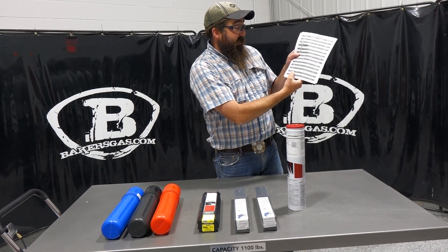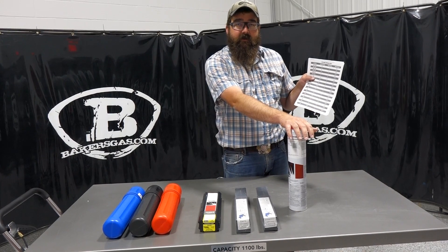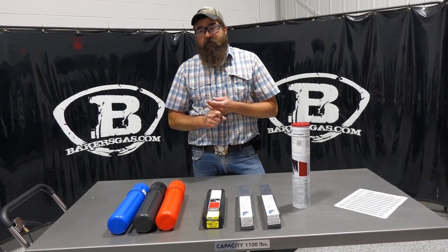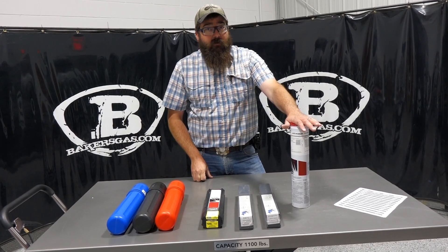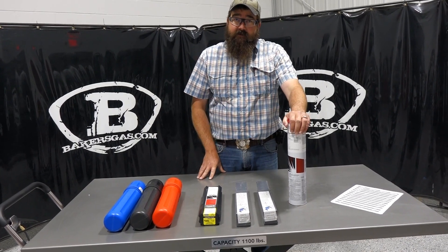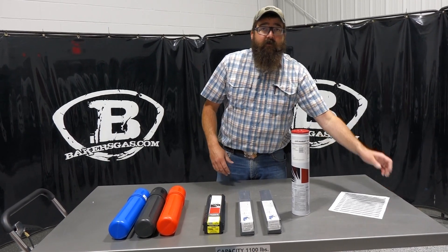For eighth-inch 7018, the chart gives a range of 110 to 165 amps. Roughly 120 to 125 is where I like to run that electrode — it runs great. When choosing amperages, those are just good starting points. It really depends on the base material and its thickness. If you've got one-inch plate, you're not going to run at the lower end of that range. If you've got eighth-inch plate, you'll be at the lower end or may choose a smaller diameter electrode. Take all that into consideration and check out our chart for a good starting range.